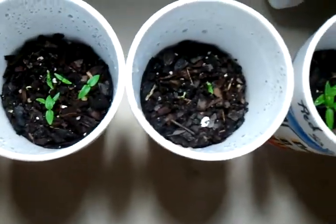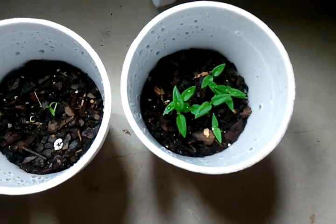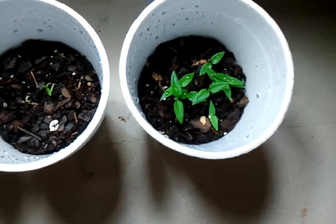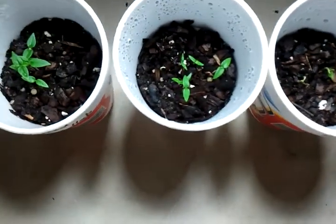I know it's germinated. I also put too many seeds in these cups, so that's my bad, but it'll be okay — I can transplant them out. I just want to show you guys real quick.